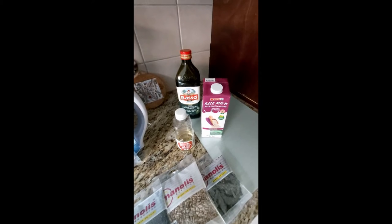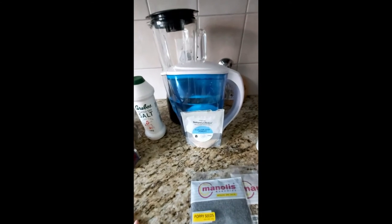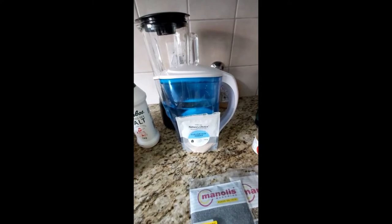Ahoj ahoj! Today I will make you another gluten-free and vegan bread. The ingredients are rice milk, olive oil, apple cider vinegar, and psyllium husk. The jelly is made of water and psyllium husk powder.